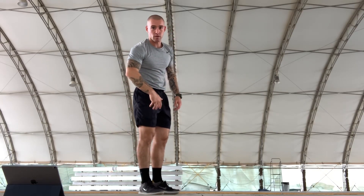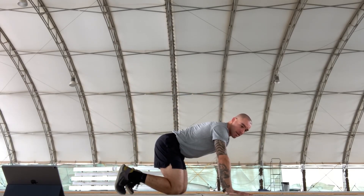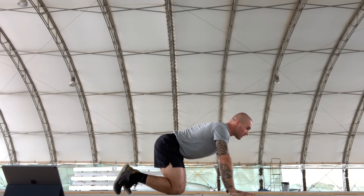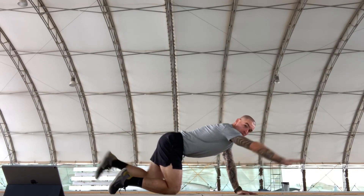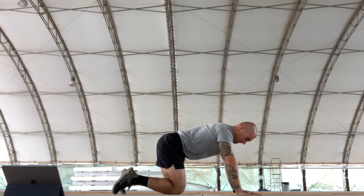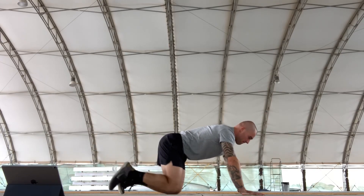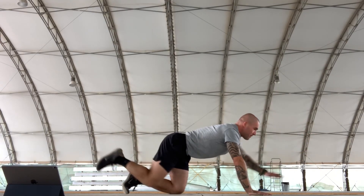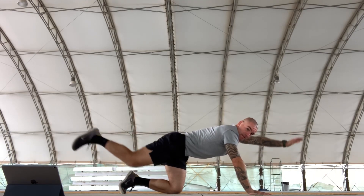Now we've got contralateral raises, which means opposing side. Get on all fours and raise the opposing arm and leg. Do 10 each side — counting through 10 on each side.